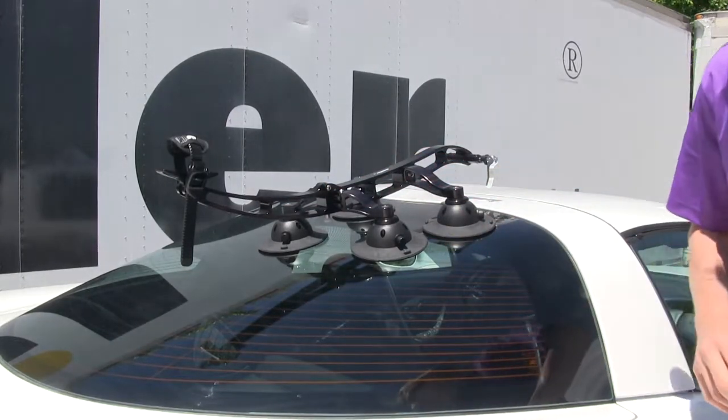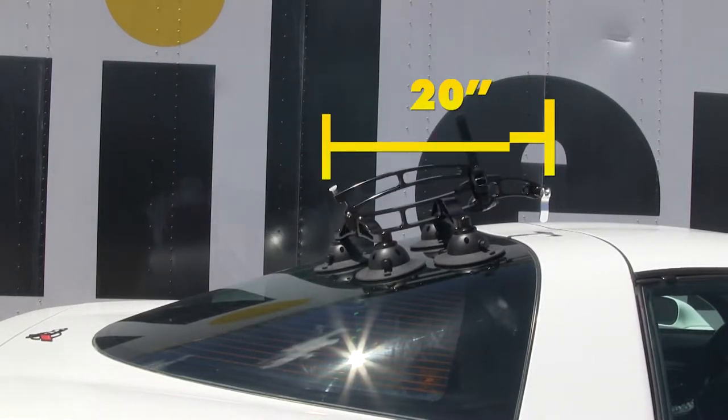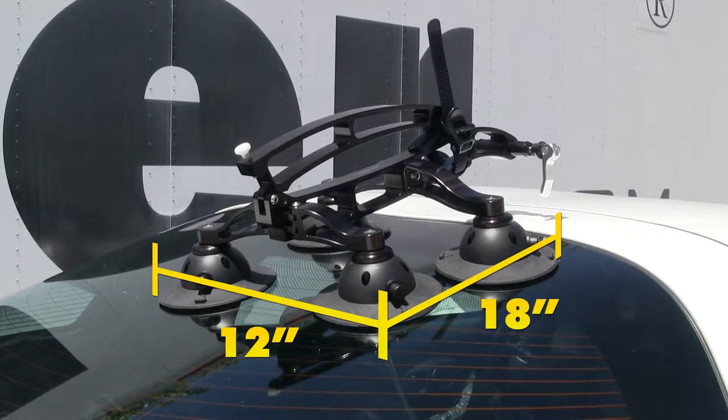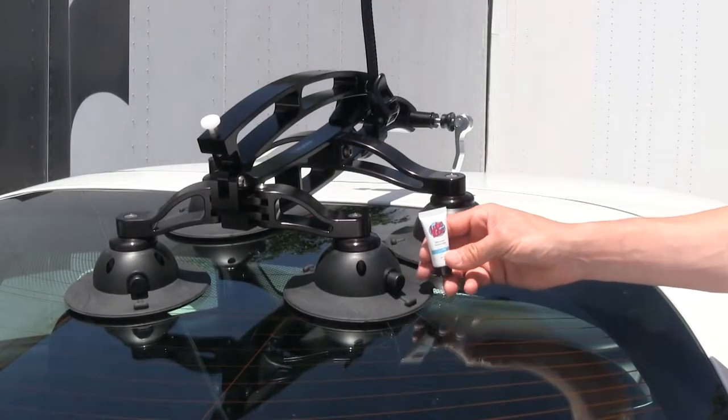The whole thing only weighs 13 pounds. With the tail open it measures 32 inches long; with the tail closed it measures 20 inches long. The vacuum cup footprint is 18 inches long by 12 inches wide. To help you maintain your pump cylinder, it includes some lubricant sealant — just put a little bit around the edge and pump it until it works its way in.